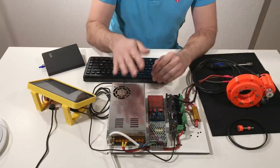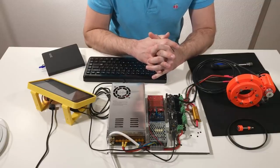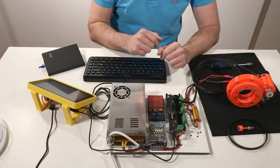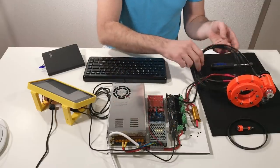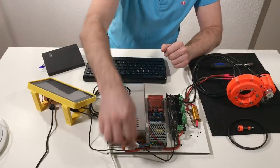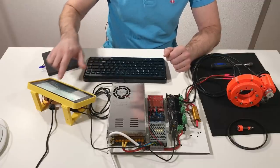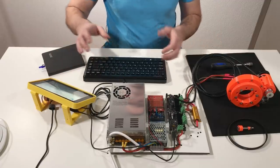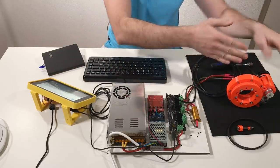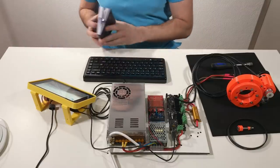I'm going to use this electronics that I built in one of my previous videos about the ODrive controller. This is the ODrive controller. I connected this electronics to the motor and to the encoder, and also this electronics is connected to my Raspberry Pi. Like this, I can program the ODrive to use it with this robotic actuator.